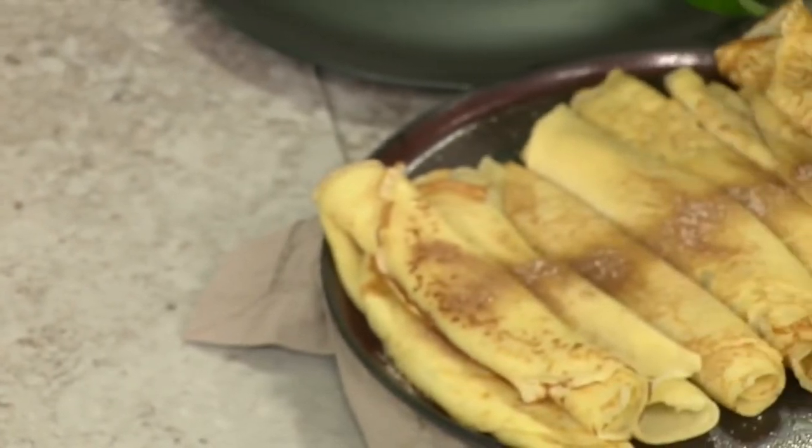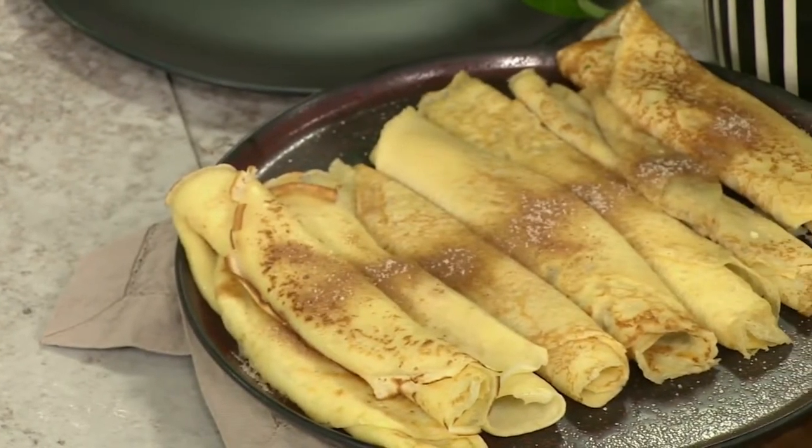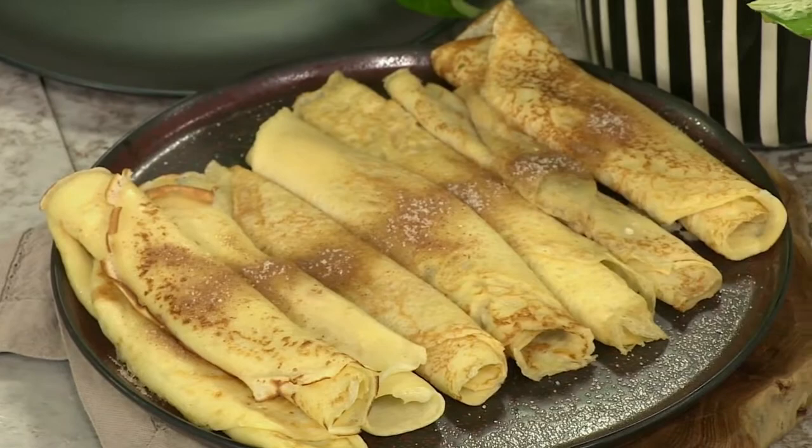Whether you call it a pancake, flapjack, crumpet, or a crepe, the one thing we can all agree on is that it is just so delicious. So much so that we're celebrating it all week. Right now, we want you to pay close attention because we're going to be taking a French classic that can go from casual breakfast to an elegant brunch depending on how you dress it.